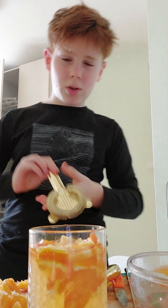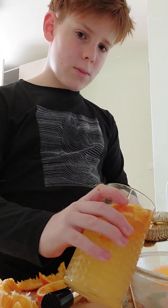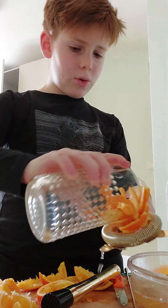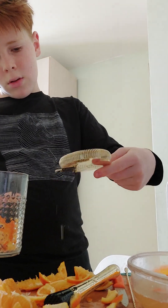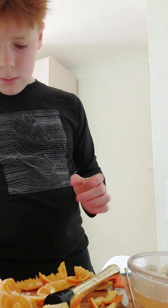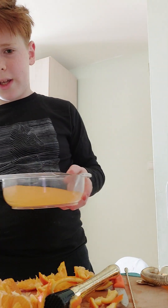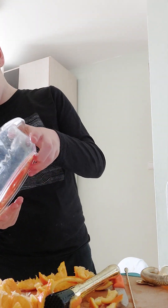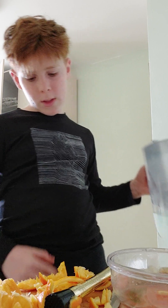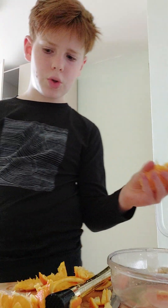Now you basically grab the strainer and use it. Oh, pink lemonade! And then you pour your juice — I mean water — back. I accidentally came up with this recipe yesterday; I made it all by myself. Now I'm gonna squeeze a bit more orange just to make it look more orange.